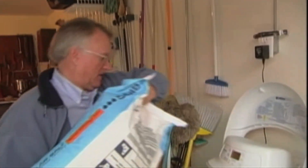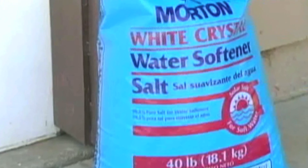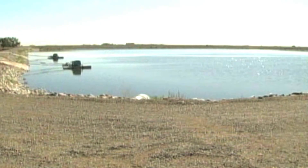To soften the water, which usually means taking the minerals out, most traditional devices use big bags of salt to change the water's chemistry. But that can produce problems of its own. The city of Dixon, California, now bans all water softeners, which release brine into the wastewater system.